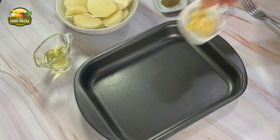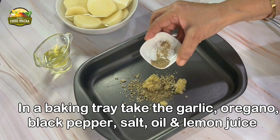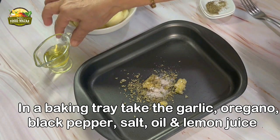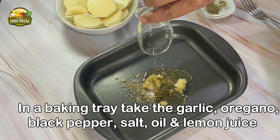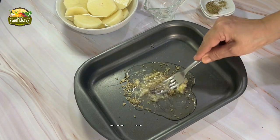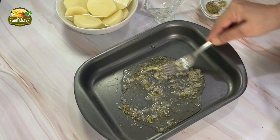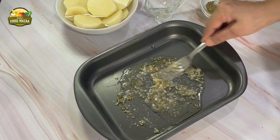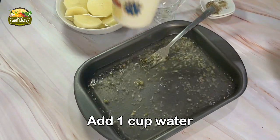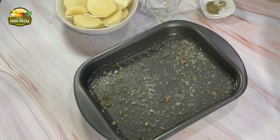Peeling and cutting is done. Now let's start cooking. Take the garlic, oregano, black pepper, salt, oil, and lemon juice — about two tablespoons — into a baking tray. You could do it separately in a bowl and then transfer, but that's not required since we're not marinating. Give everything a nice mix, then add one cup of water. Mix everything together and then line the potatoes in the tray.